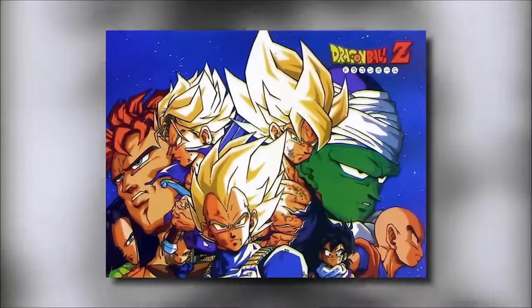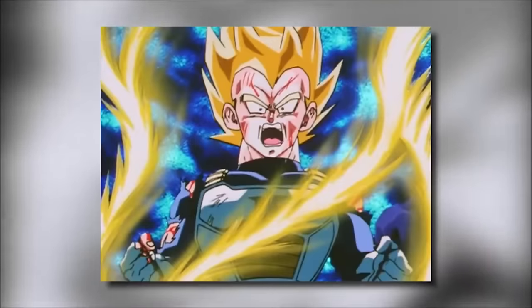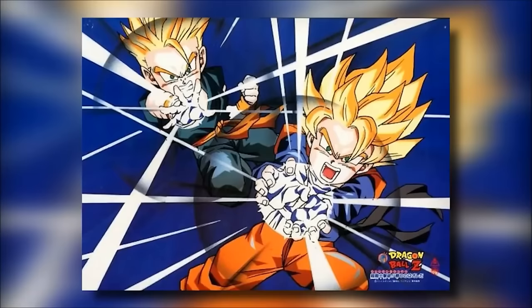In the Cell Saga, characters like Future Trunks in the Trunks TV special, Vegeta in flashbacks, and Gohan were all desiring the power — training and training until eventually achieving it. But later on, characters like Goten and Trunks don't appear to have struggled at all in comparison to previous Super Saiyans.